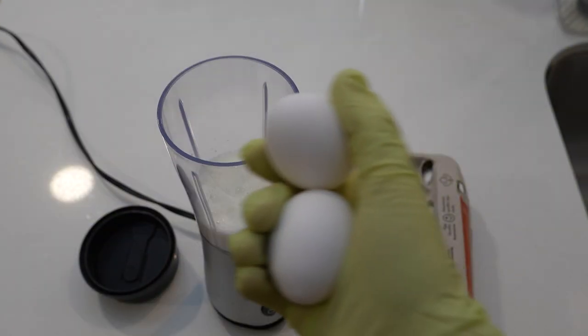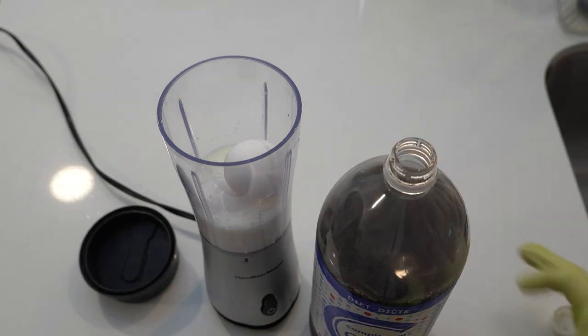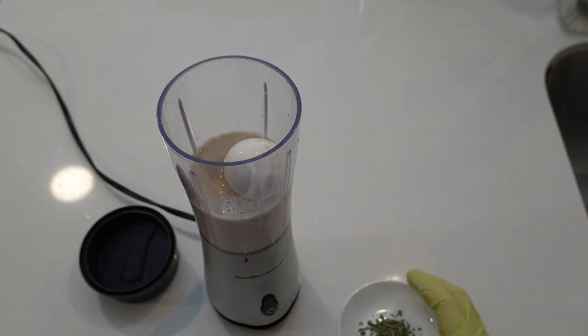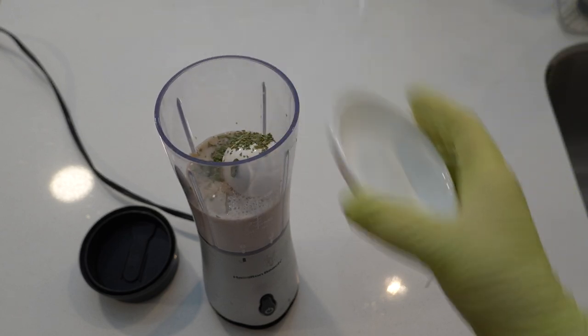Then add in two whole eggs. These are raw eggs. I don't know what the nog part of eggnog is, but I know eggnog is sweet, so I add some cola to make it sweet. Eggnog has some spices in it, so I finish it with some basil and oregano.